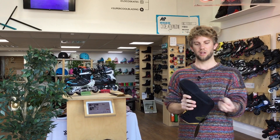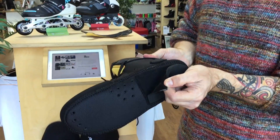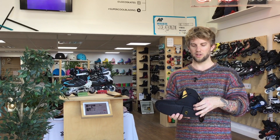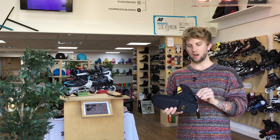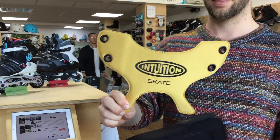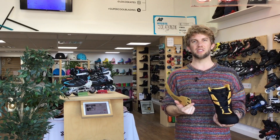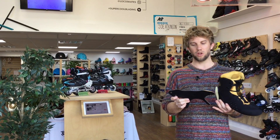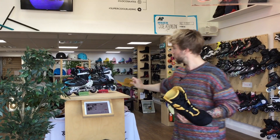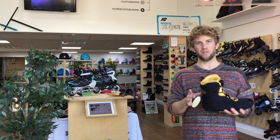It comes with a foam shock absorber optional on the bottom of the liner, and it also comes with a cuff ankle wrap which you can replace with the included gold wrap, which is thicker and will protect you from the inside of your skate better and will give you more support. You can also take the ankle wrap completely off and skate it naked without the wrap.